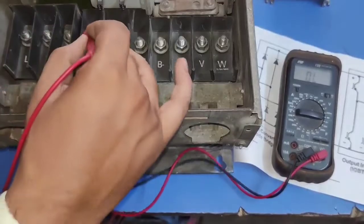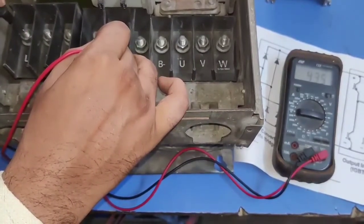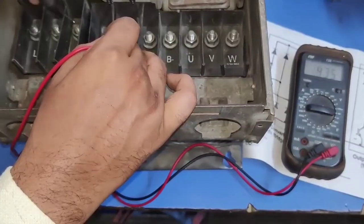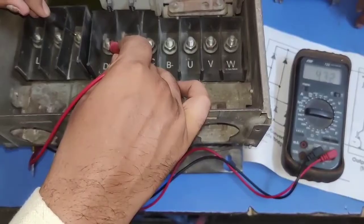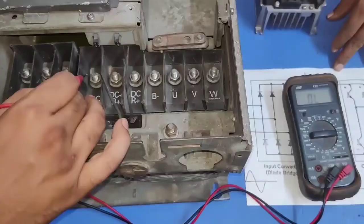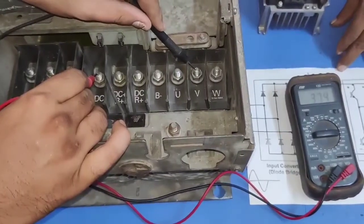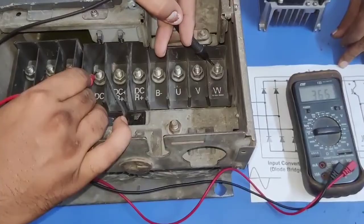First, we connect DC negative to multimeter positive. DC negative connected to multimeter positive and negative probe to L1 — we get value 433. L2 we get value 435. L3 we get value 432. Same concept: DC negative connected to multimeter positive, and check output. Output value U: 367, V: 375, and W: 368. All values should be in the same range.